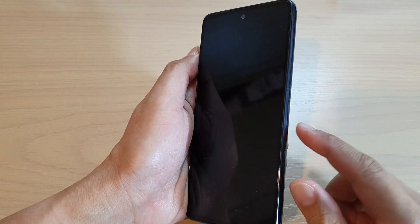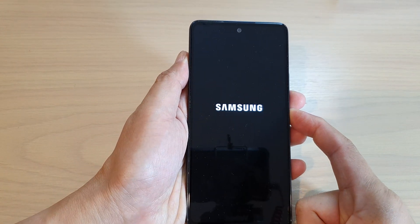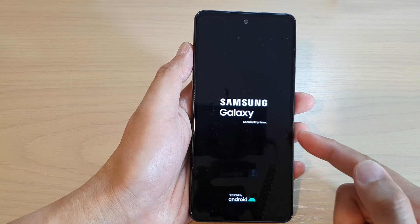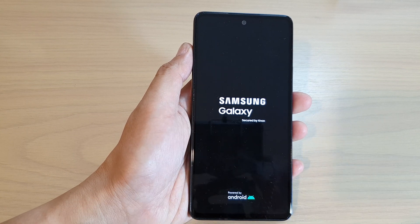To begin, press and hold on the side button to start up the phone and wait for it to turn on. Once it has turned on you should see the welcome screen.